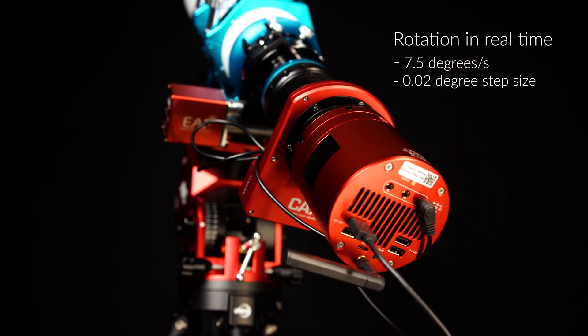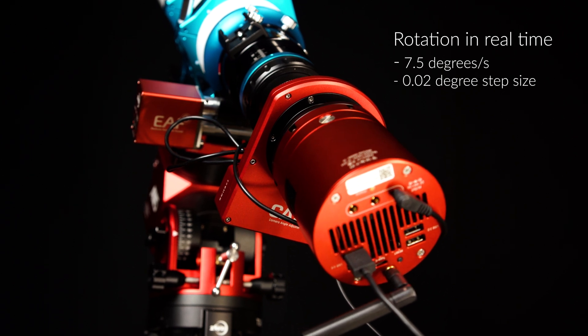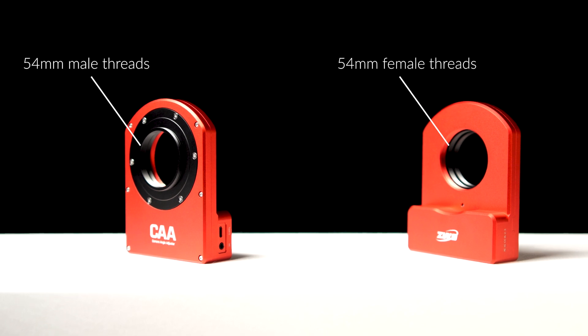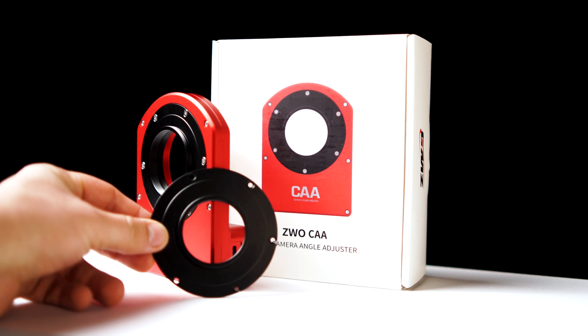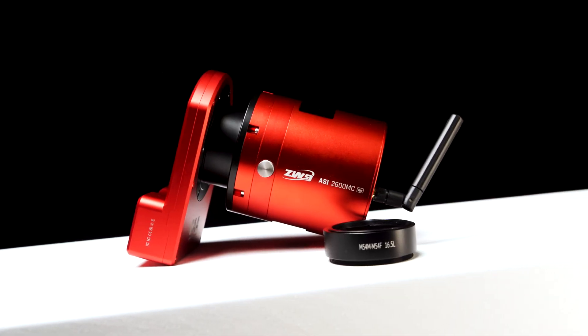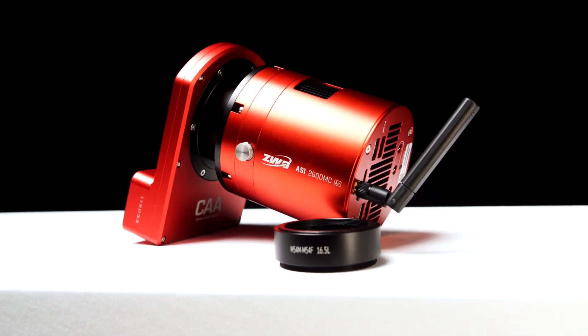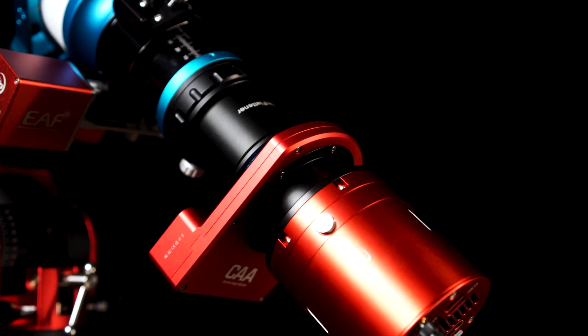Now let's talk specifications and details. The Camera Angle Adjuster offers a rotation speed of 7.5 degrees per second with a minimum step size of just 0.02 degrees. This level of precision ensures that the smallest adjustments can be made and the most precise framing of your target is possible. It's designed with 54mm threads on the telescope side, but if needed you can adapt it to M48 threads using the included M54 to M48 adapter. At just 16.5mm thick, the CAA is designed to replace your current 16.5mm adapter, commonly used in most imaging setups, making it easy to achieve the standard 55mm of back focus that most corrective optics require.